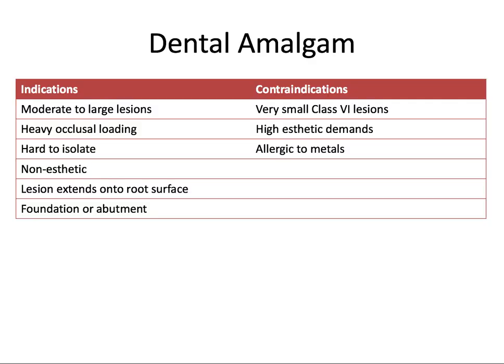When do we use this restorative material? Most providers are using composite resins today, but amalgam still has a place in general dentistry. Generally, amalgam may be preferred for larger preparations, heavy occlusion, and isolation problems where it's particularly difficult to keep the operating field dry.